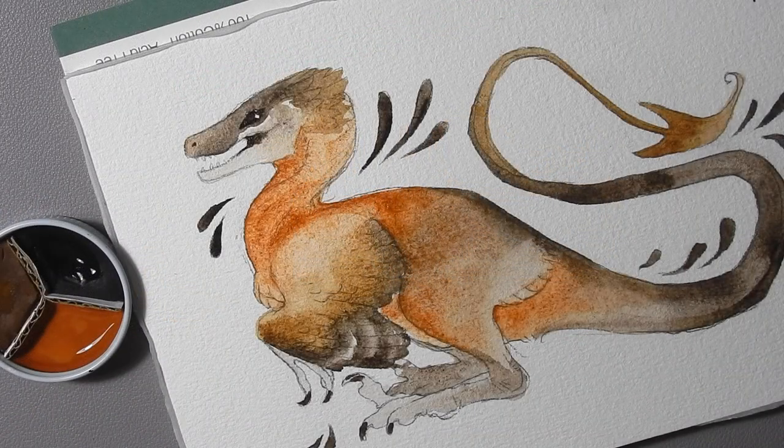Hopefully this gives you an idea of how the paints function, how they layer, and how they look on nice cotton paper. I hope you enjoyed this demo, and thank you so much for watching — and thank you so much for maybe buying my paint too. I'll see you in the next video. Bye!